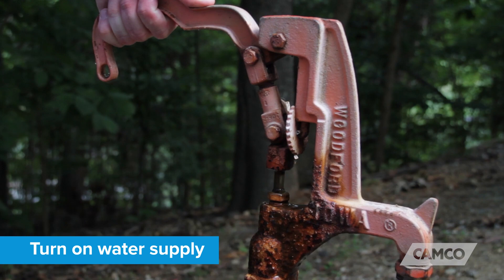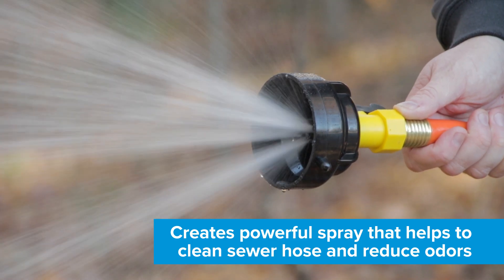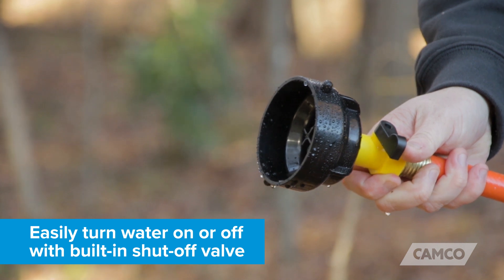Then turn on your water supply. The sewer hose rinser creates a four-way water pressure jet that creates a powerful spray, helping to clean the sewer hose and reduce odors.